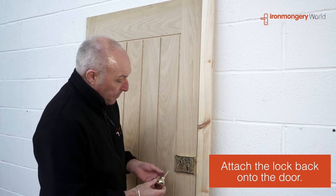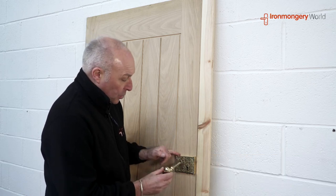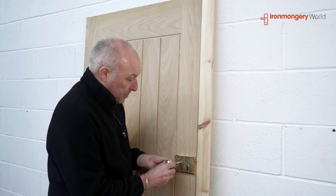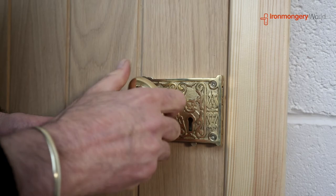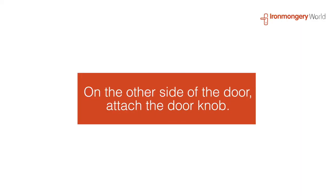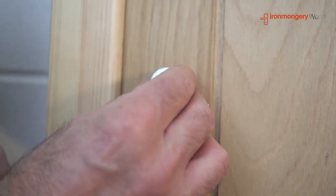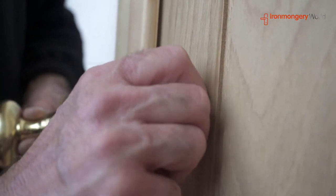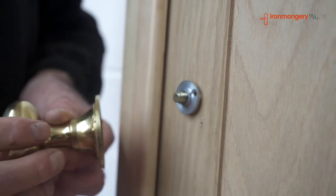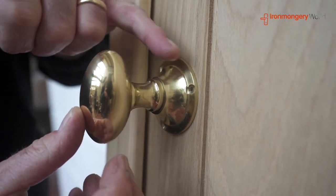We've got the rimlock back on and we're ready to place the handle back in now. The hole's already been pre-drilled. I've just turned the door around as you can see, and this little nut washer just fastens onto this side like so — finger tight. Then the handle goes on like so, and there are three points to fasten the handle.